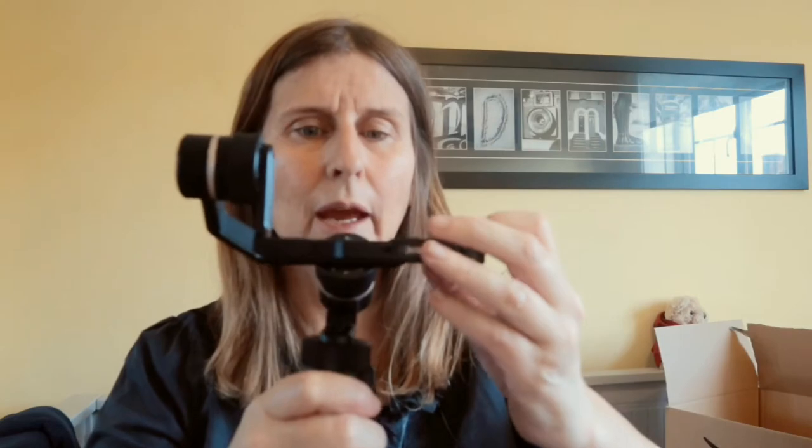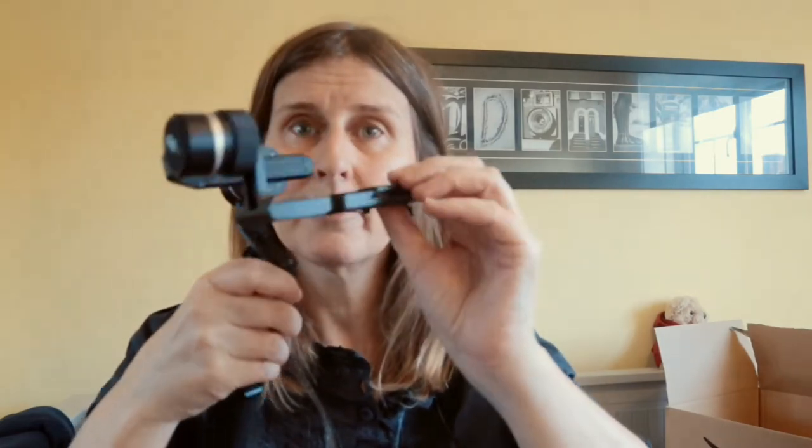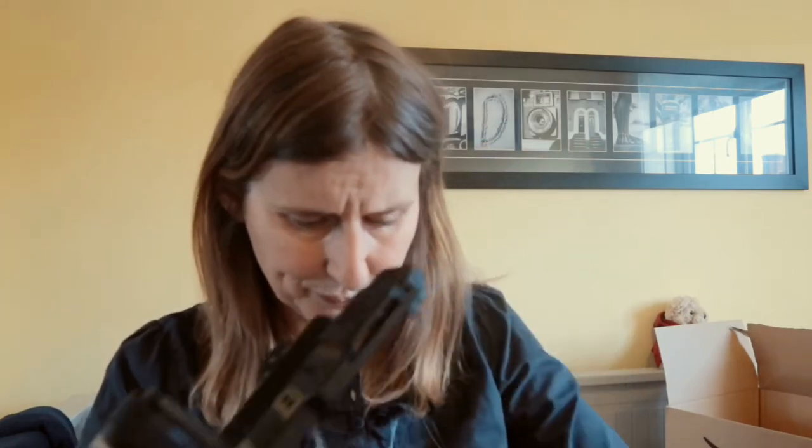Also stored inside this little bag is the gimbal itself. It's a very small gimbal and you can fit a small mirrorless or a small compact camera on here. You can also fit a GoPro because there is an extension for the GoPro. You also get your screws and a battery — the battery on this is nine hours and you can get replacements for them.